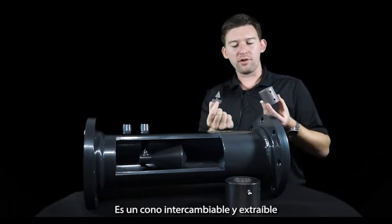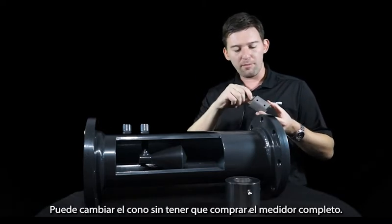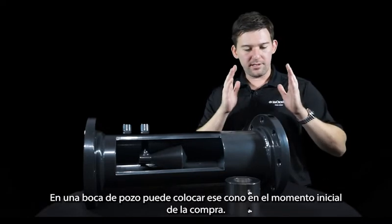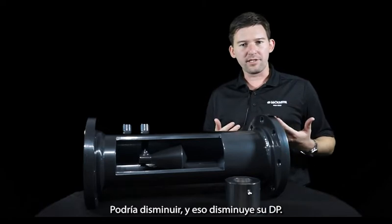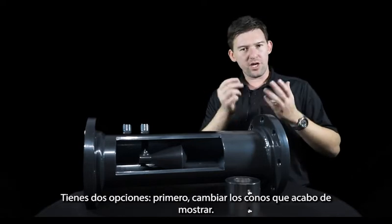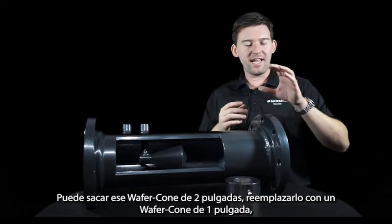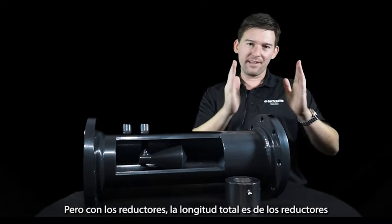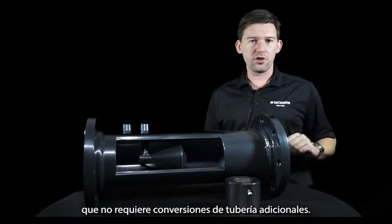The wafer cone is a hot-swappable and removable cone. Over time, as conditions in your line change, you can change out the cone without having to purchase a whole new meter. For example, a customer measuring with a two-inch wafer cone on a well head can place that cone at initial purchase. A couple of years down the road, the flow of gas through the line might decrease, lowering their overall DP. If they want to avoid buying another meter, they have two options: first, changing out the cone; second, using custom reducers we offer. You can replace a two-inch wafer cone with a one-inch wafer cone, and with the reducers, the overall length simulates that of the two-inch wafer cone, requiring no additional pipe conversions.